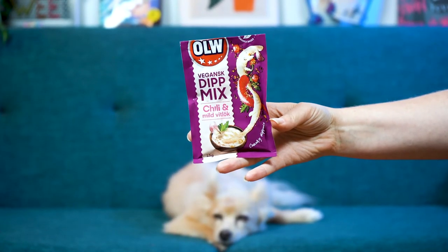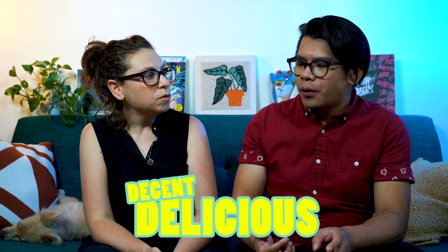We have OLW Chili and mild Vitlök, which is garlic. Just noticed now that it says this is a chunky dip mix — so that makes sense because the last one we just had was the same. It does have pieces of onion and vegetables in it. Oh, it's sweeter. It is sweeter. It's good — it tastes like pimento, kind of like pimento cheese. Compared to the other one though, the other one is way higher than this one. This one is delicious, but just not quite as good. I'll go delicious for this one.